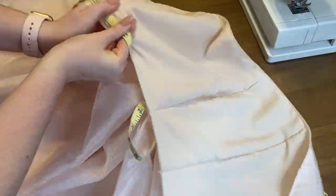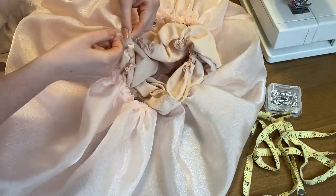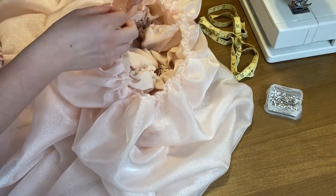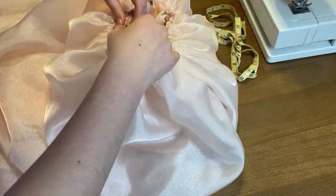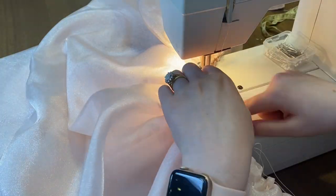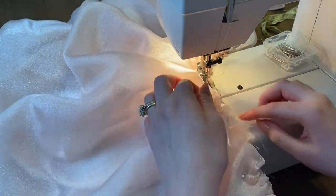Once you have your organza gathered and your lining gathered, you can put the pieces together. I'm making sure the width fits my bodice nice and snug, then pinning the lining and organza together to attach them. It is a little bulky, so go super slow when you do that straight stitch.